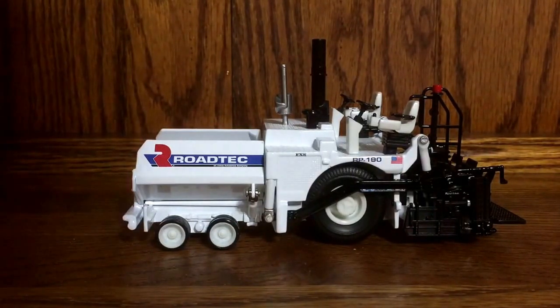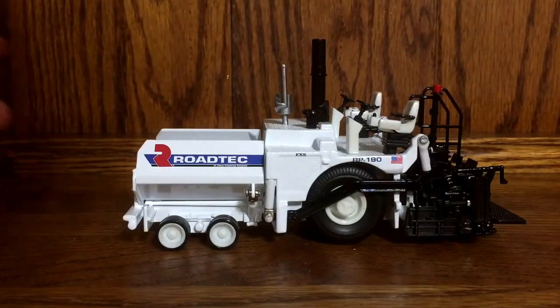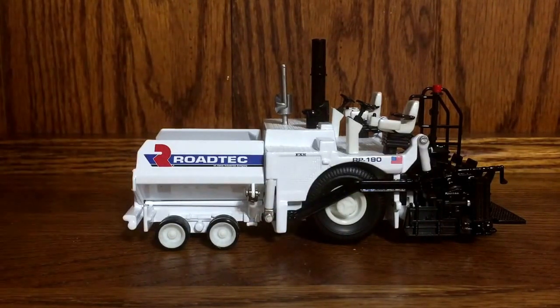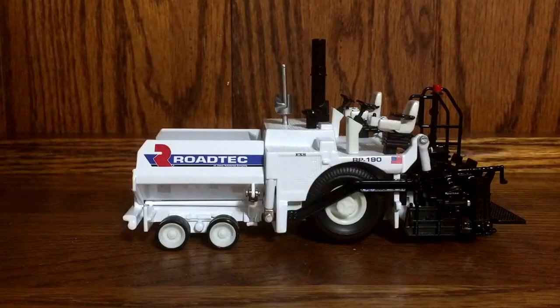I will say this model does have a couple of downfalls, but keep in mind Norrscott doesn't produce the best pieces out there. For what you get, it's pretty nice, and considering this thing is actually pretty accurate to the real machine that I've seen and actually ran myself, it's very nice. It's got a lot of great detailing.